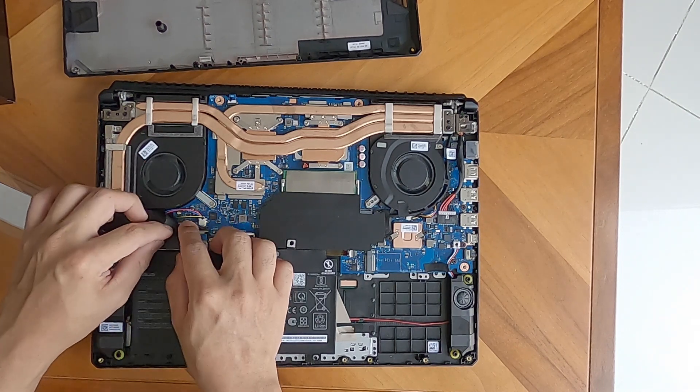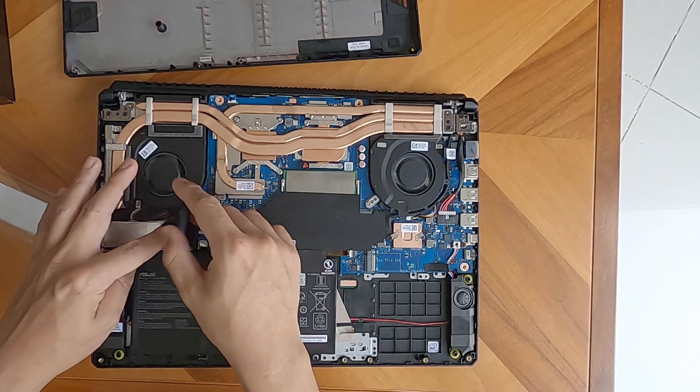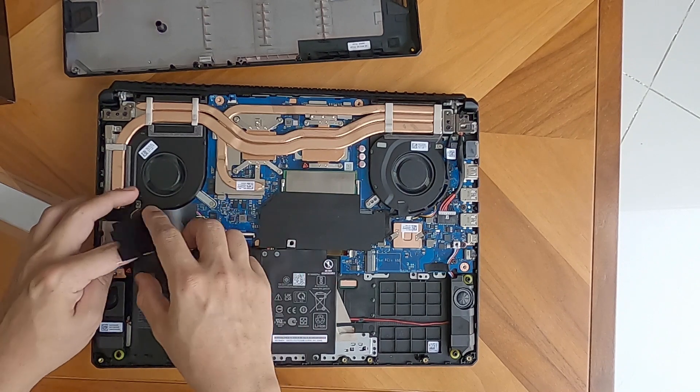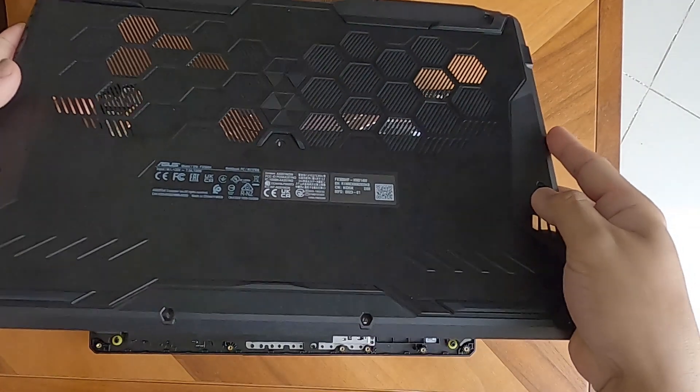This is the PCIe hard disk memory storage that we have — it's 500GB. If it's not enough, we have another slot for a PCIe SSD.